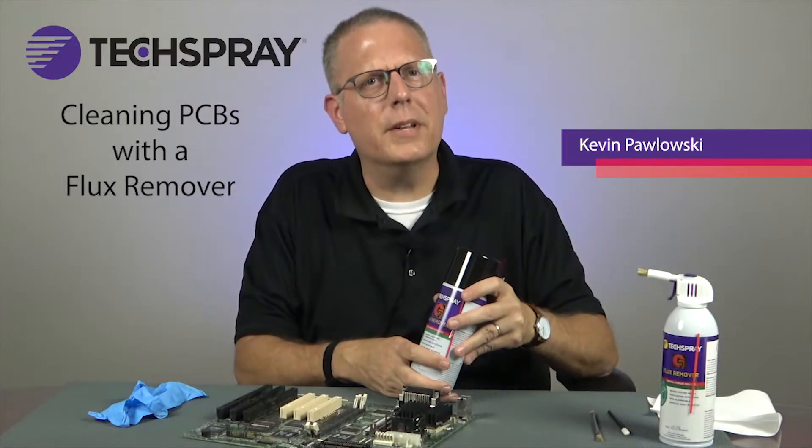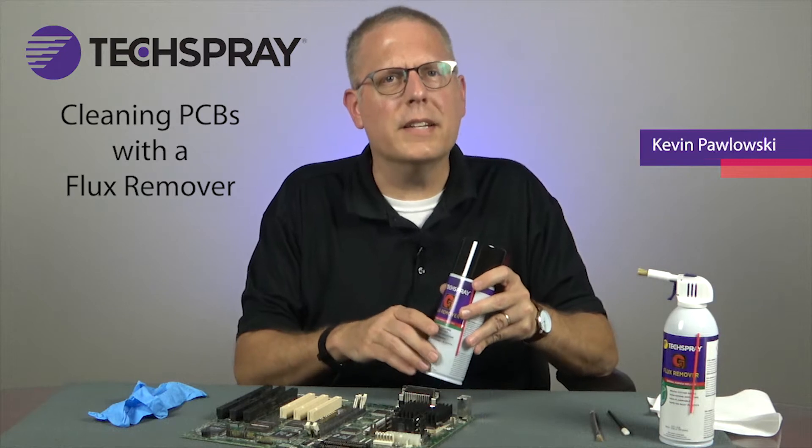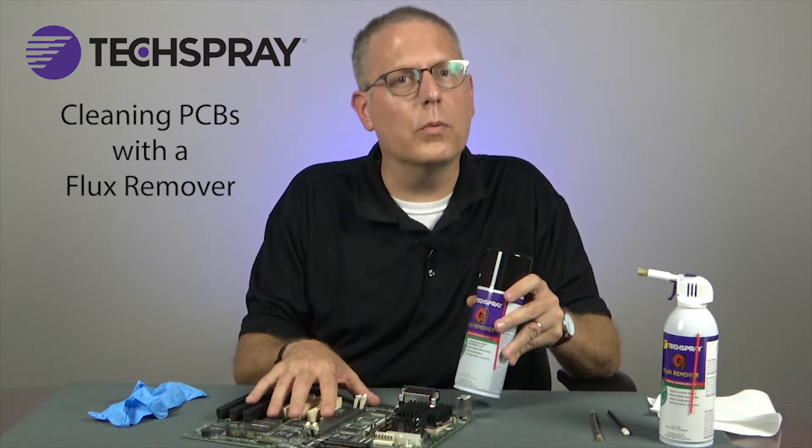Hi, this is Kevin Pawlowski, Application Specialist with TechSpray. Today I'm going to take you through the best practices for cleaning a printed circuit board with a flux remover.